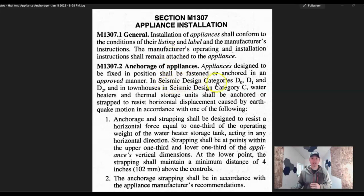This applies in seismic design categories D, and in townhouses in seismic design category C. You'd have to figure out what seismic zone you're in, which you could just Google. Common sense might kick in — if you live in California, you're in a high-risk area, versus if you live in Minnesota, maybe you don't have those earthquake issues and it's not a big deal.